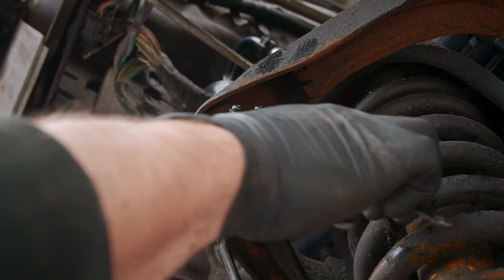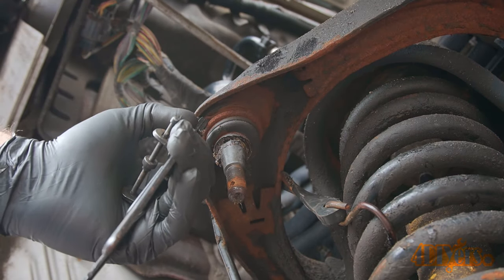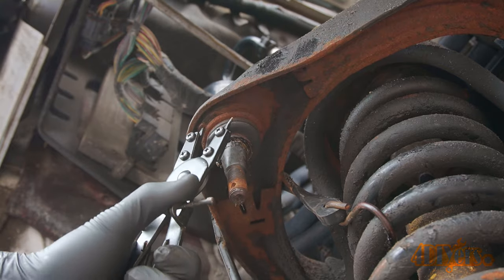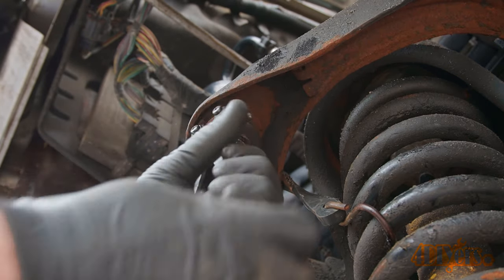Some of you may remember I did do an upper ball joint on this truck. I thought it was a good brand and used the same brand for sway bar links; however, those sway bar links started to fail after about 10,000 miles. As a peace of mind, I'll replace the ball joint too.